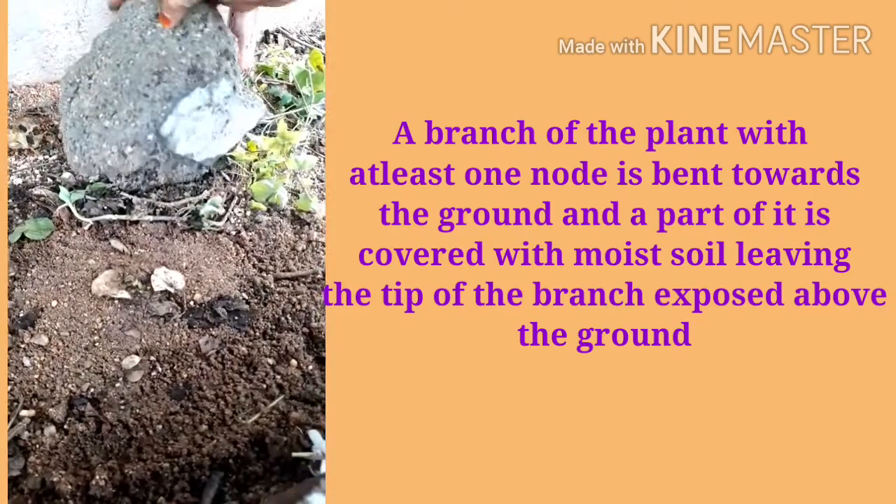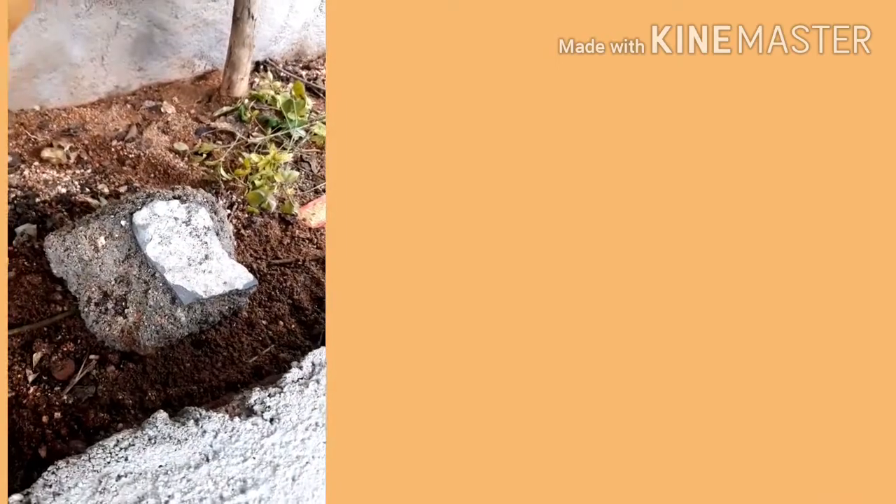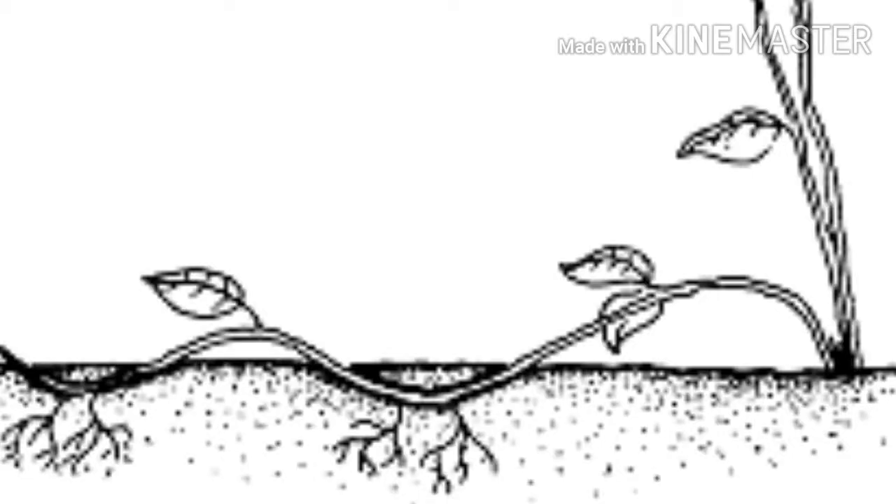The branch is then cut off from the parent plant. The part which has developed roots grows to become a new plant.